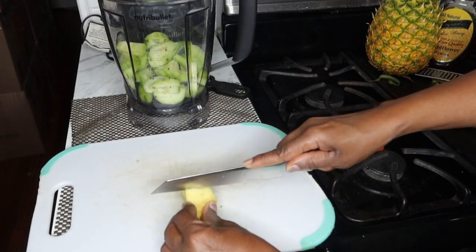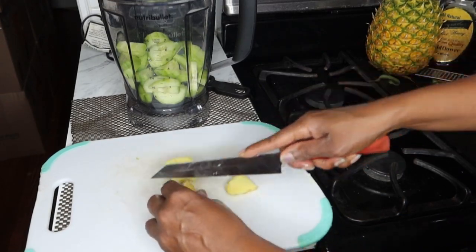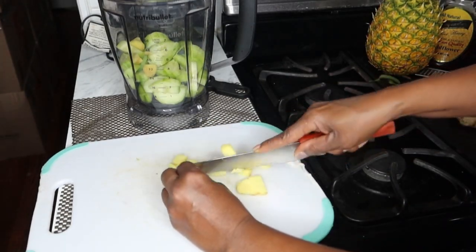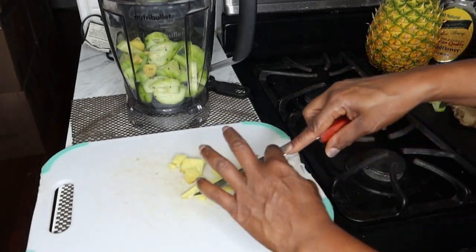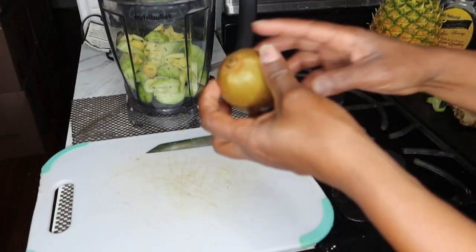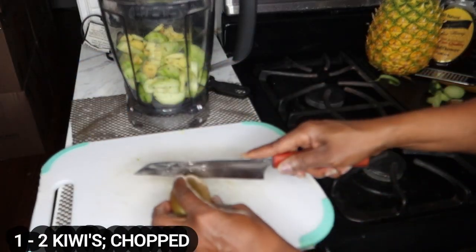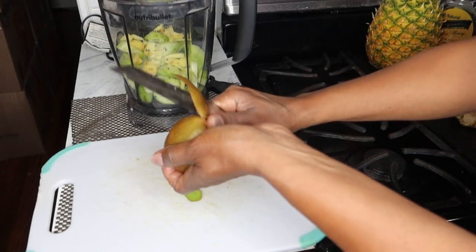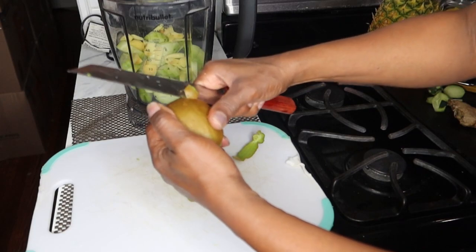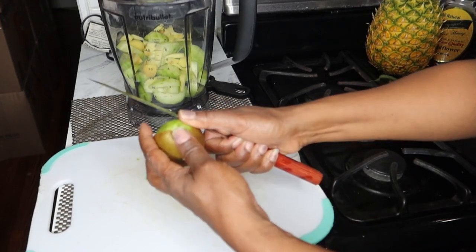I'm just going to slice this ginger up small. The next ingredient we're going to be using is a kiwi. Kiwis are a wonderful fruit that you can add into your smoothies — great for weight loss because of its low calorie content and it's not too sweet.